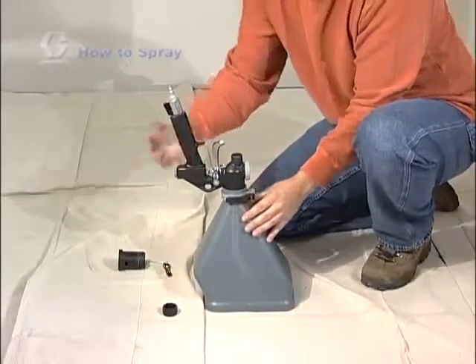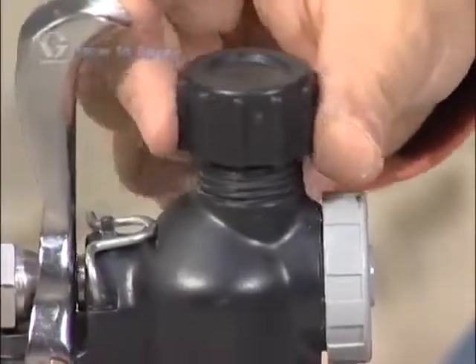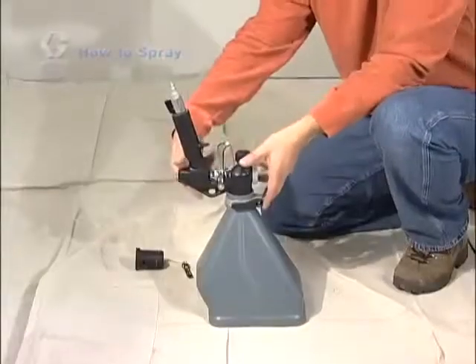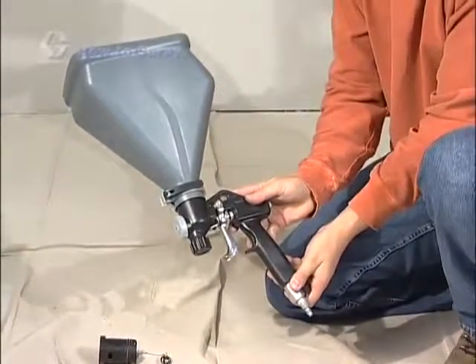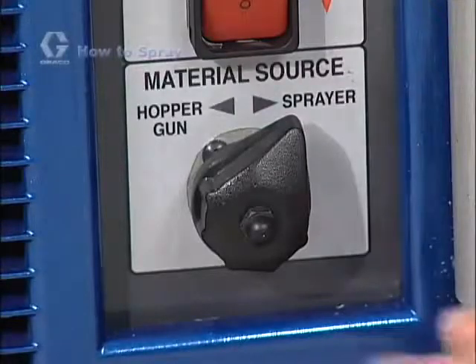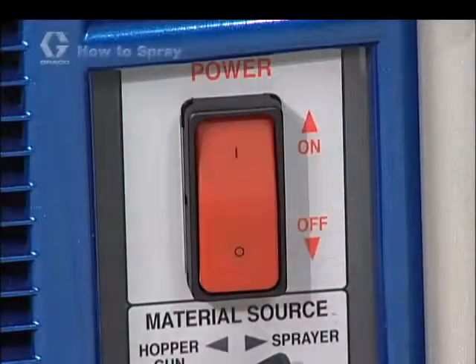Then remove the material hose and securely fasten the material hose plug on the bottom side of the gun. Now connect the air hose to the air valve at the bottom of the gun. Pour pre-mixed material into the hopper. Now turn the selector switch to the hopper gun position and then turn the on-off switch to on.